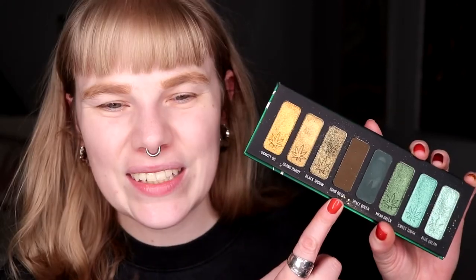Today I want to do a look that I think I might have done already, but I just want to do a really deep, deep look. So I think I'm just going to use two colors — it is Sour Diesel and Granddaddy. I actually think this palette is kind of hard to work with because it is so deep and yeah, it's just a little bit hard.